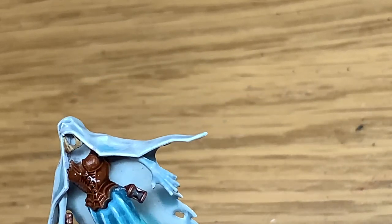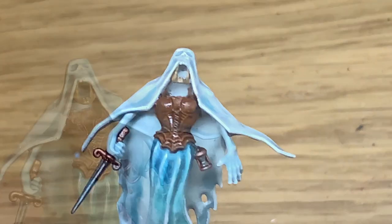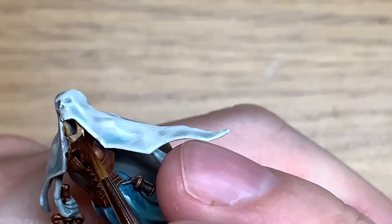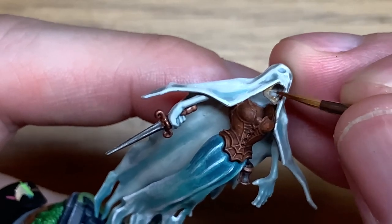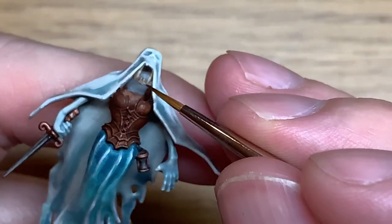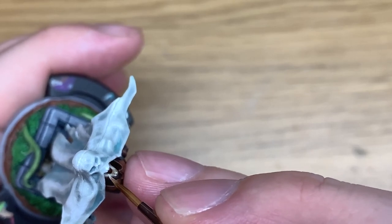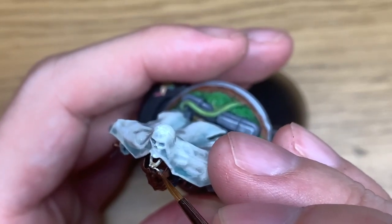I'm also applying a little bit of Citadel Nuln Oil on the dagger and on the Mechanicus Standard Grey part of the hourglass. Now I'm going to start working on the bone of the jaw, starting with Citadel Rakarth Flesh. Because this is a solid piece, think about where the light is catching it and paint it on just the sections where the light would hit. Then use a tiny bit of Vallejo White mixed with a little bit of Citadel Ushabti Bone and do a quick highlight on there — just a touch, don't overdo it.